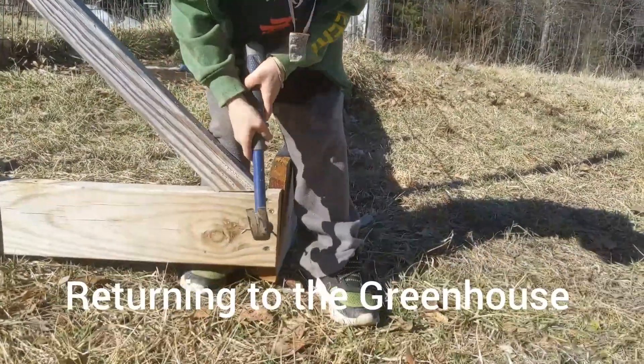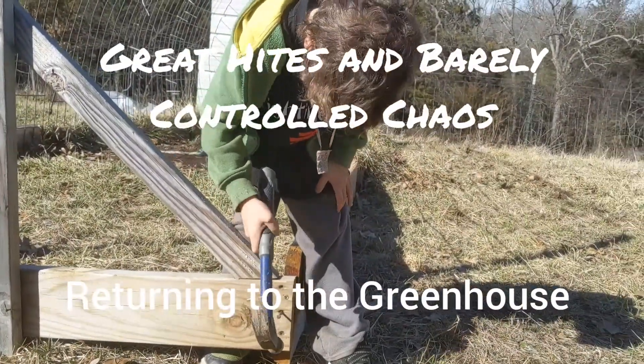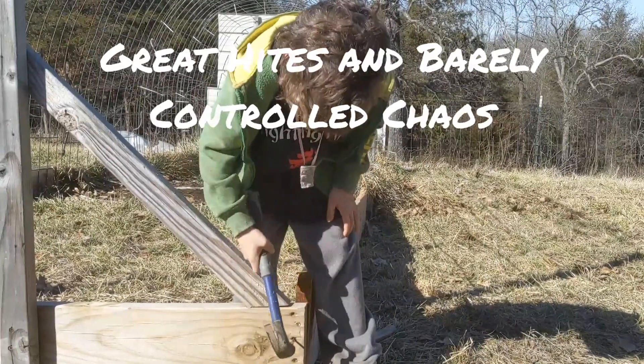Seamus nailing the nail in exactly the way Grandpa Herb taught me — getting your butt behind you. He's doing a great job there.